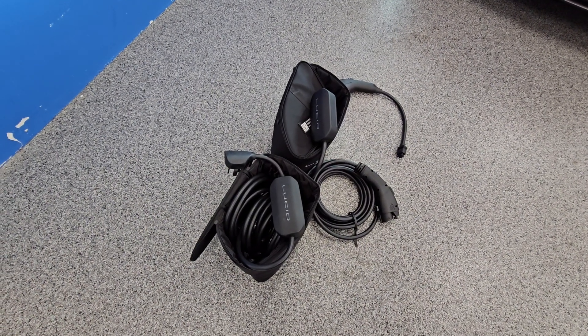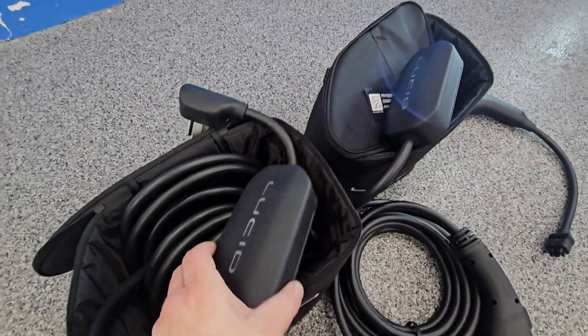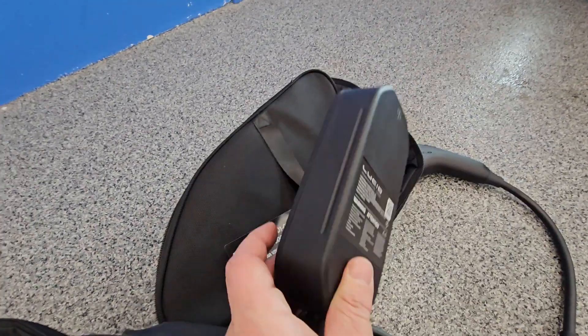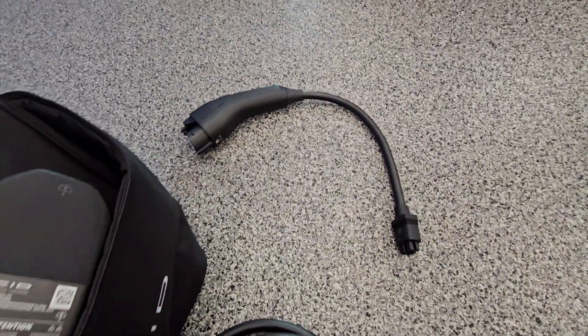We're here testing out the brand new Lucid range exchange. This is the old charger — nothing on the back. The new one has this logo and this adapter.